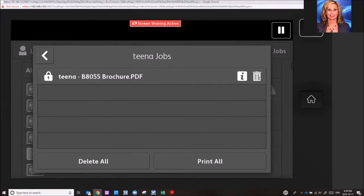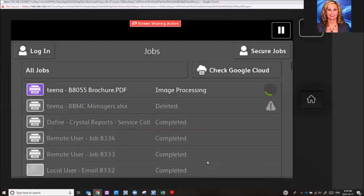You can choose to delete the job, delete all if you have many, or print all. The job is then waiting to print.